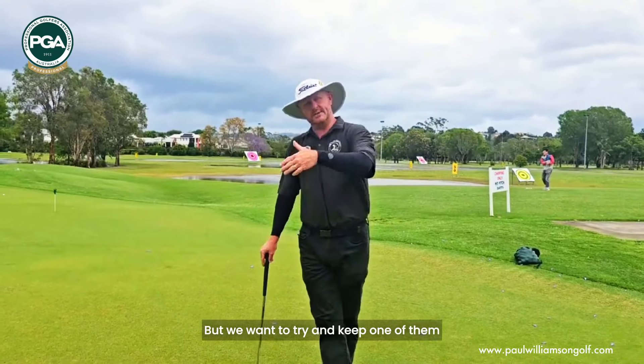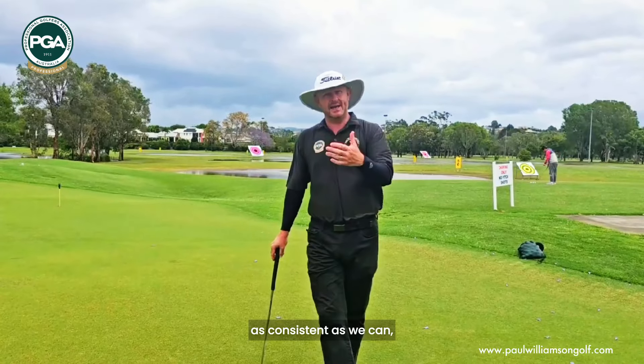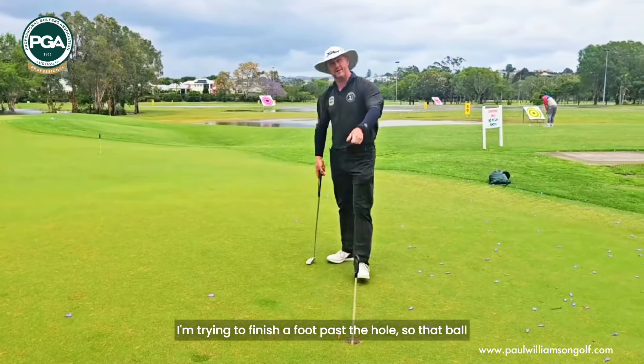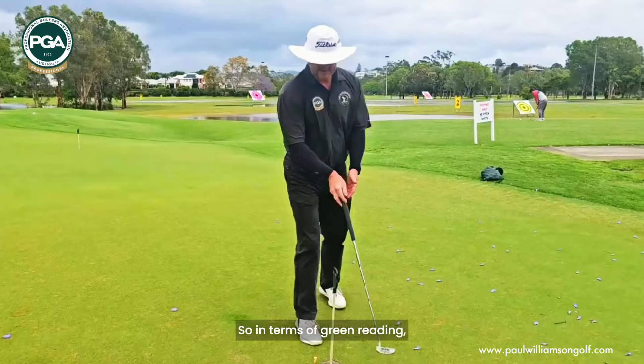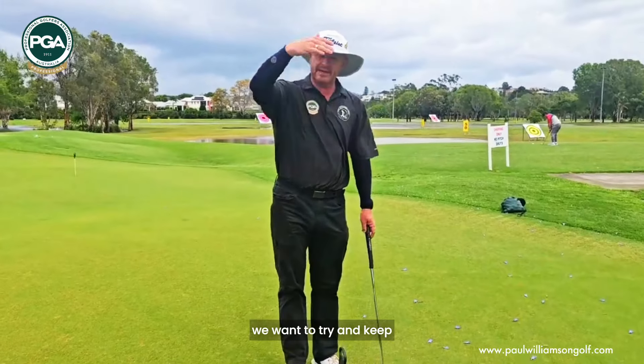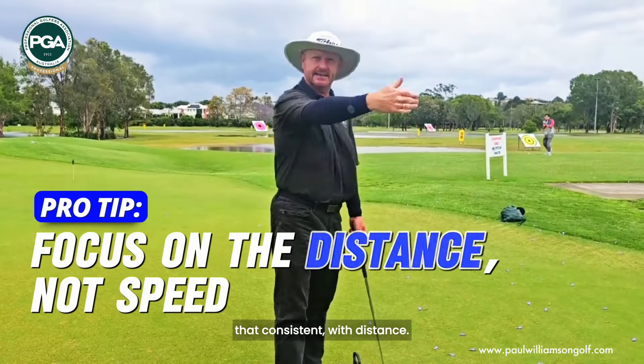What we want to try and do is keep one of them as consistent as we can, at least with our intention. The goal is to finish a foot past the hole. You go back to that ball — it probably wouldn't have finished past. So in terms of green reading, we want to try and keep that as consistent — the distance.